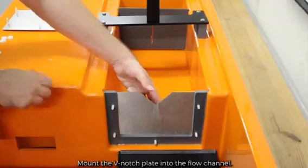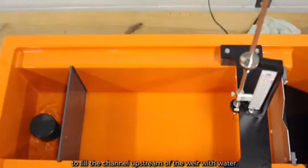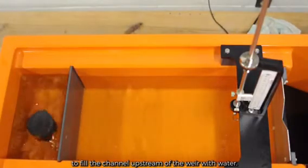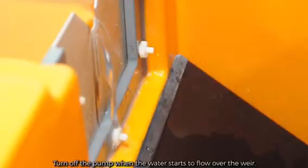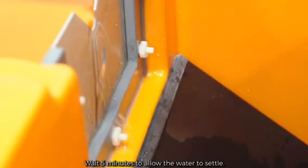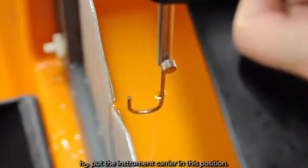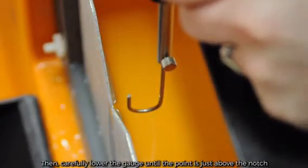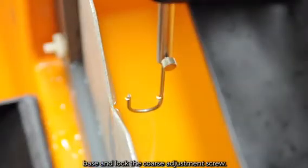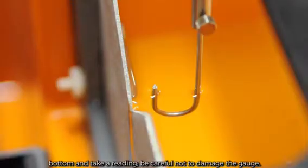Mount the notched weir plate into the flow channel. Turn on the pump and slightly adjust the flow control to fill the channel upstream of the weir with water. Turn off the pump when the water starts to flow over the weir. Wait 5 minutes to allow the water to settle. To measure the datum height H0 at the base of the notch, place the instrument carrier in position, carefully lower the gauge until the point is just above the notch base, lock the coarse adjustment screw, then use the fine adjustment to bring the point just to touch the notch bottom and take a reading. Be careful not to damage the gauge.